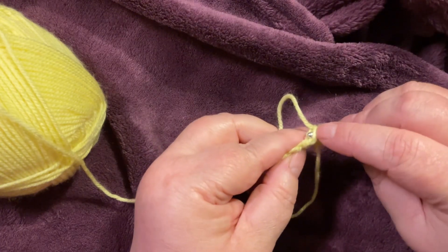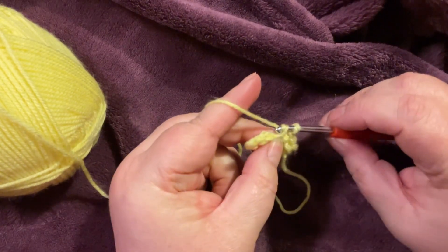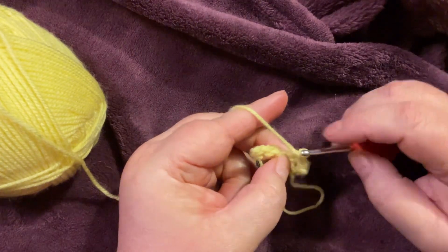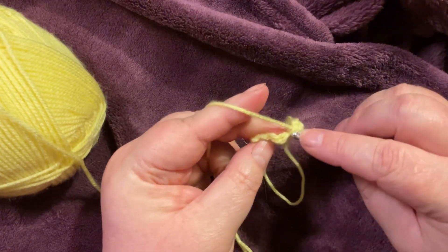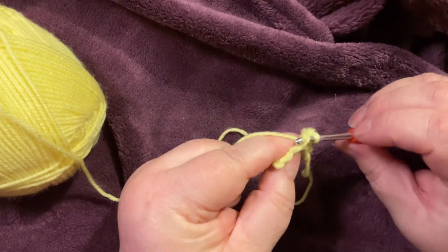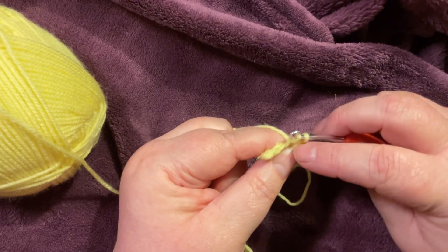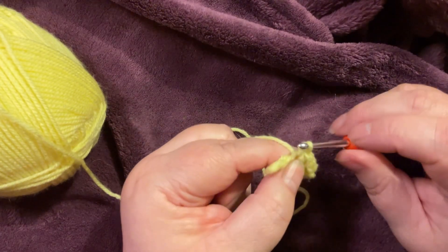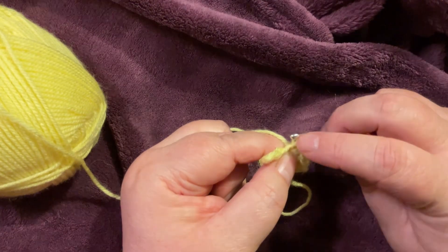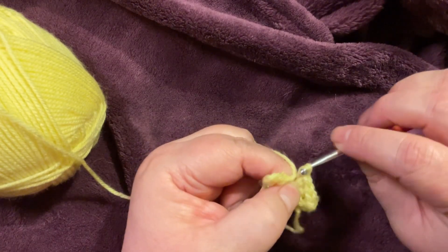So start again — it'll rip out a stitch, okay? Better to rip out a stitch than be ripping out your hair later. Just pull through.